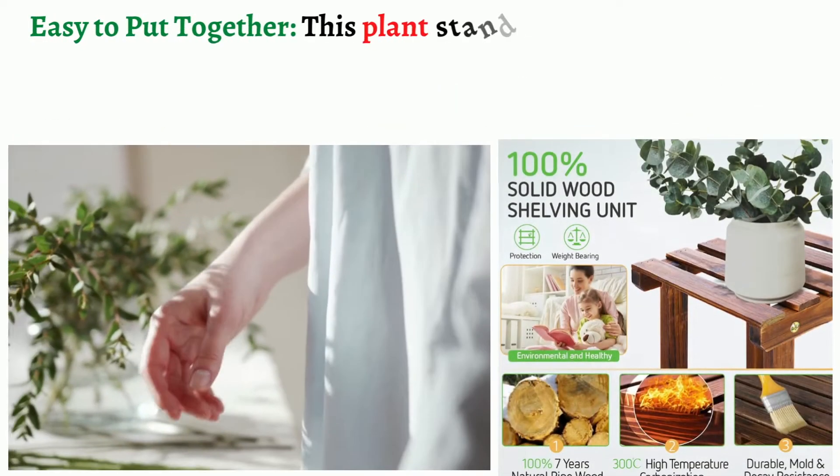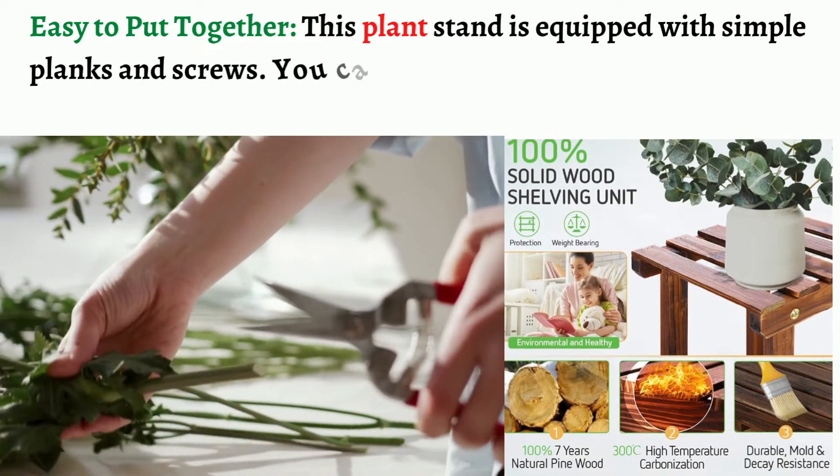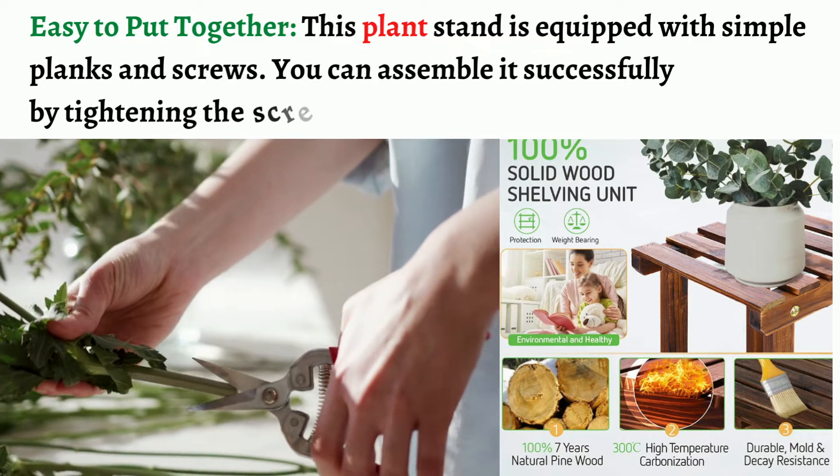Easy to put together: this plant stand is equipped with simple planks and screws. You can assemble it successfully by tightening the screws with a tool.